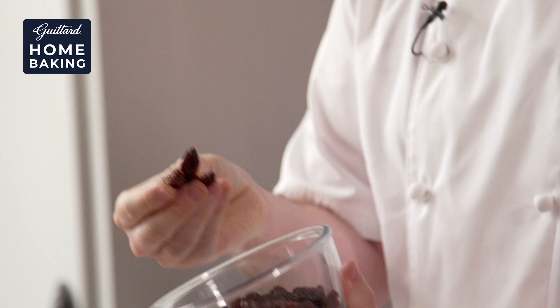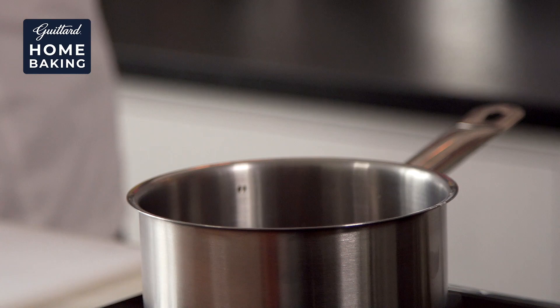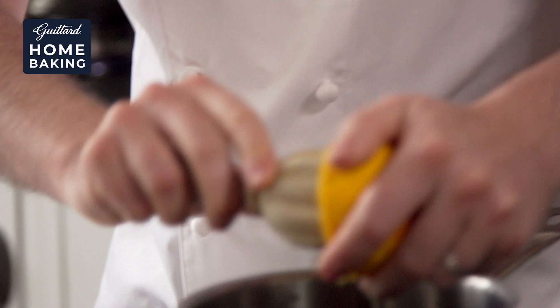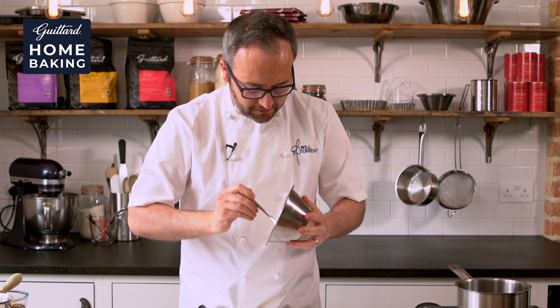The first thing we need to do is soak these delicious, really plump raisins in spices, orange juice, orange zest and some rum, because that is what's going to make it taste delicious. So we've got rum, we've got fresh orange juice going in there, and we've also got some lovely orange zest as well, that's going to give us a really nice citrusy kick and goes really nicely with the rum.